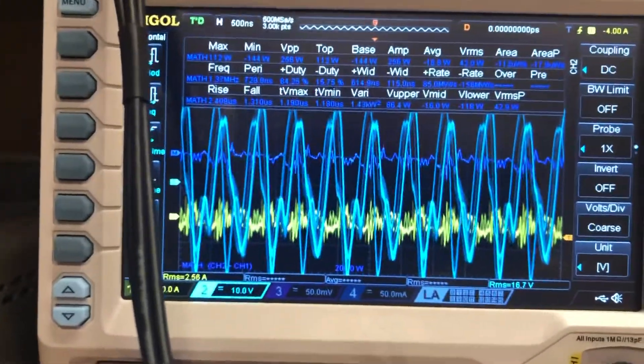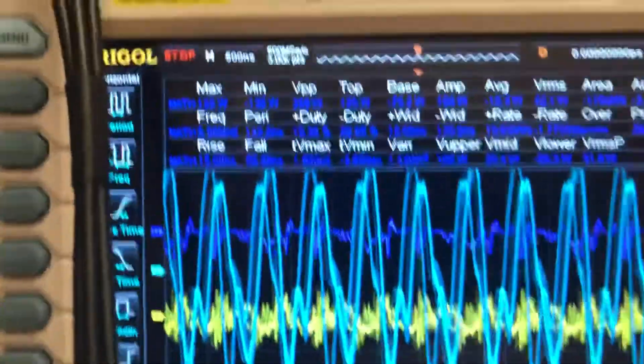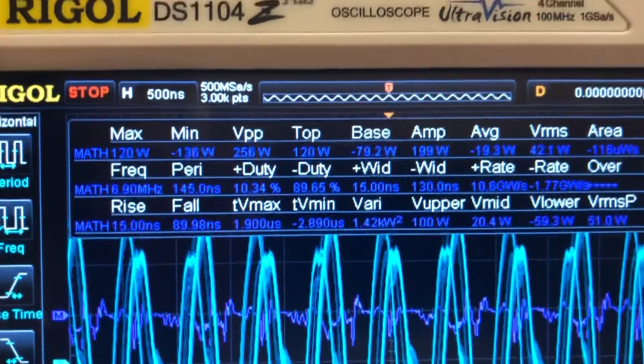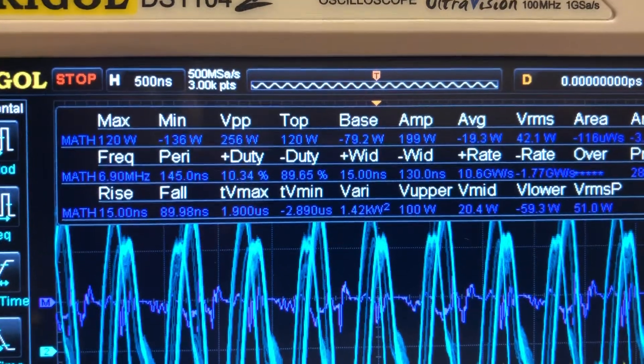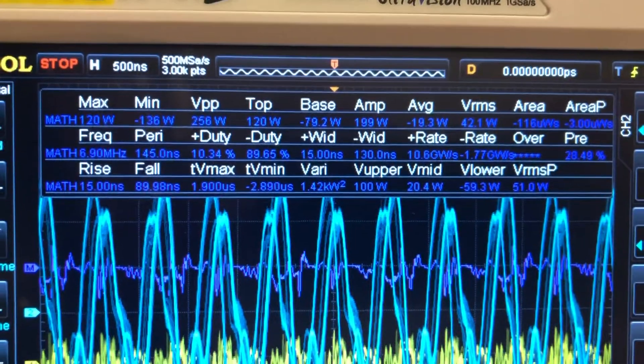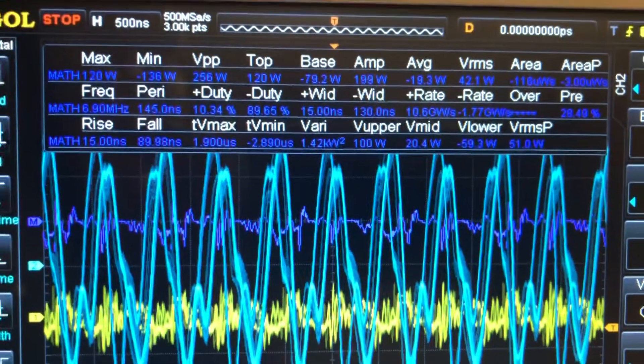Got the math function on. You can see we've got an average of negative 19.3 watts. The VRMS is 42.1 and VRMSP is 51 watts.